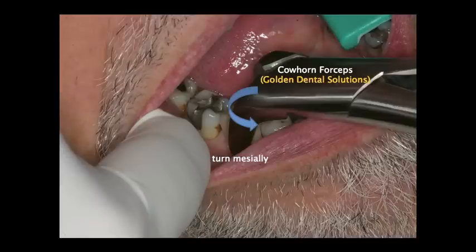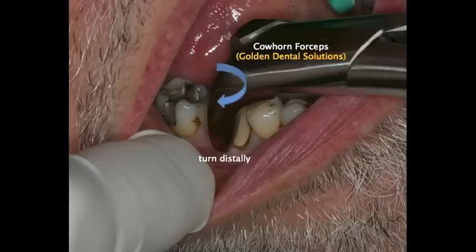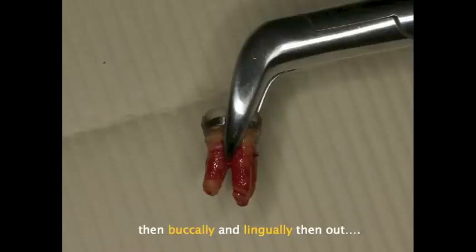This is the only forceps set that you do squeeze, and you squeeze hard. While squeezing, you're going to turn the tooth towards the mesial. You'll hold and count for about 10 seconds. At that point, you'll go ahead and turn the tooth towards the distal. After 10 seconds has gone by, you'll go ahead and move the tooth towards the buccal for five seconds, to the lingual for another five seconds, and then out the buccal — and the tooth should come out without any fracture of the roots.